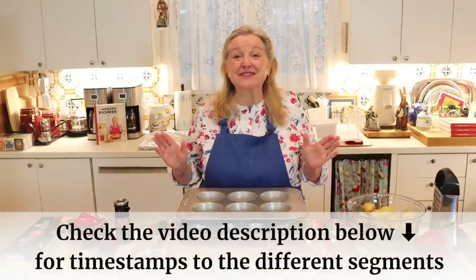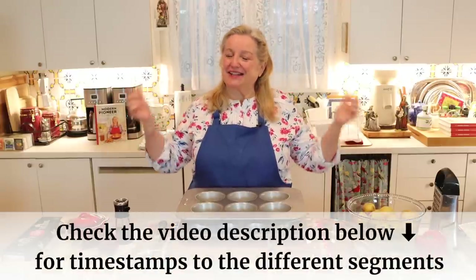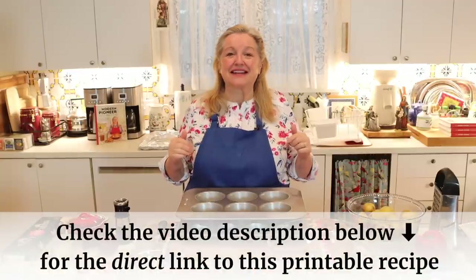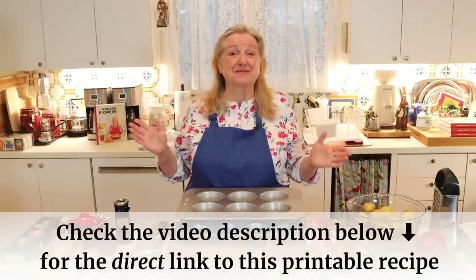If at any time during this video you want to jump ahead, I'll always have the chapter timestamps in the description as well as in the pinned comment. I'll also have a link there to the printable recipe.